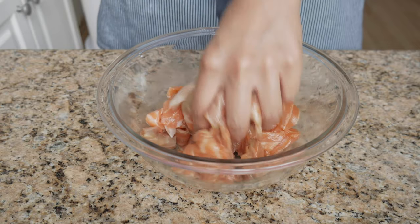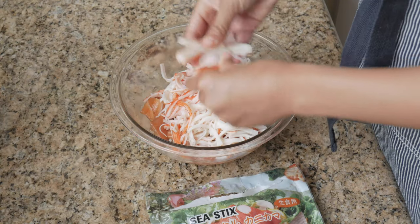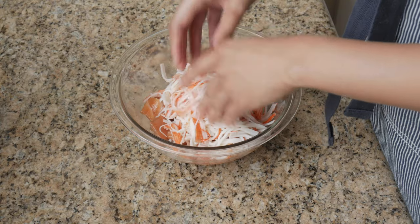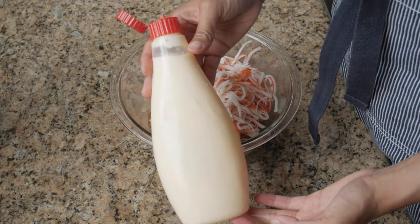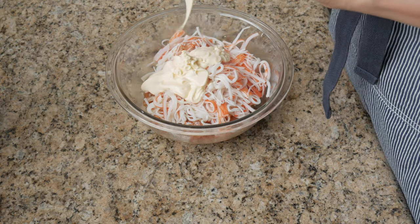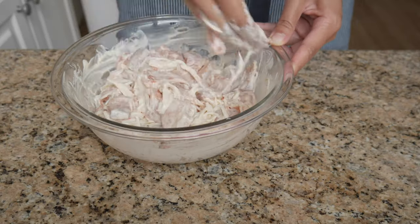Mix it all up and then we're going to put in some imitation crab. Lots of sushi bake recipes use imitation crab, which is basically ground-up white fish with a bunch of flavorings added. It's a great option for an affordable sushi bake, especially if you're feeding a large party. Here I used one and a half cups of imitation crab, just shredded with my fingers — it should shred pretty easily. The other thing sushi bakes usually have is mayonnaise. I'm squeezing in one half cup of Japanese mayo, though you can also use normal mayo. Mix this all up so that all your fillings get some of that mayo action.